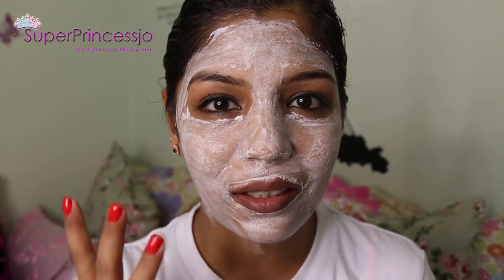Depending upon your current skin tone, you can leave the bleach on your face for 5, 10, or 15 minutes. I'm going to leave it for 10 minutes and then clean it with the help of cotton. It's been 10 minutes — the bleach has dried a bit on my skin, it's no more foamy, and I'm feeling just a little bit of tolerable itchiness. I'm first going to remove the bleach with the help of the spatula.